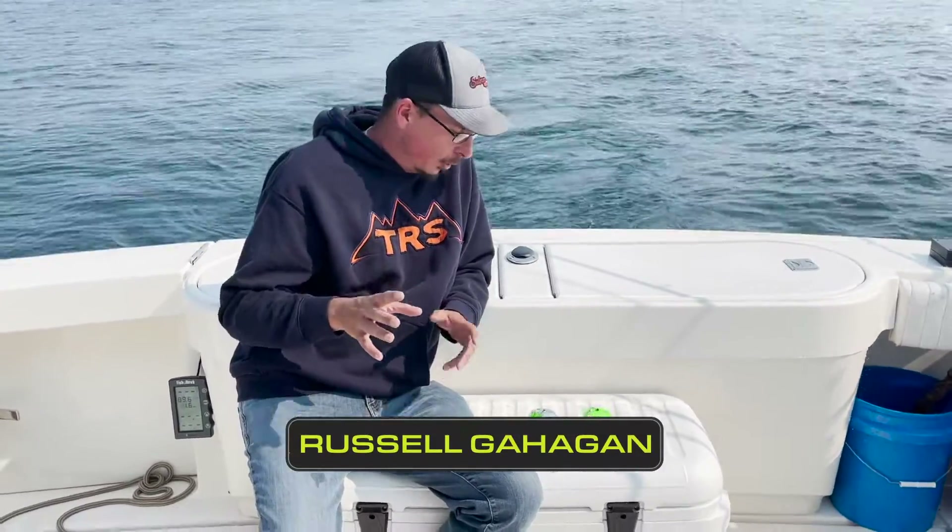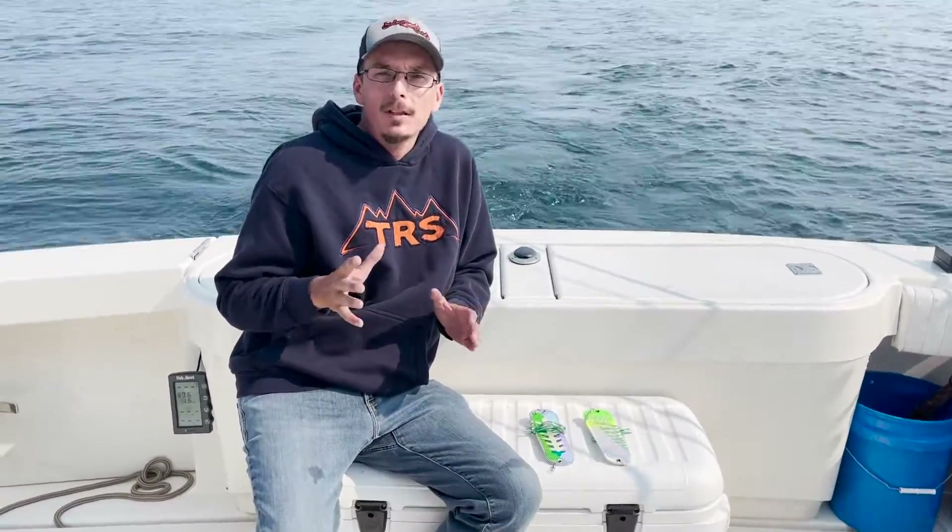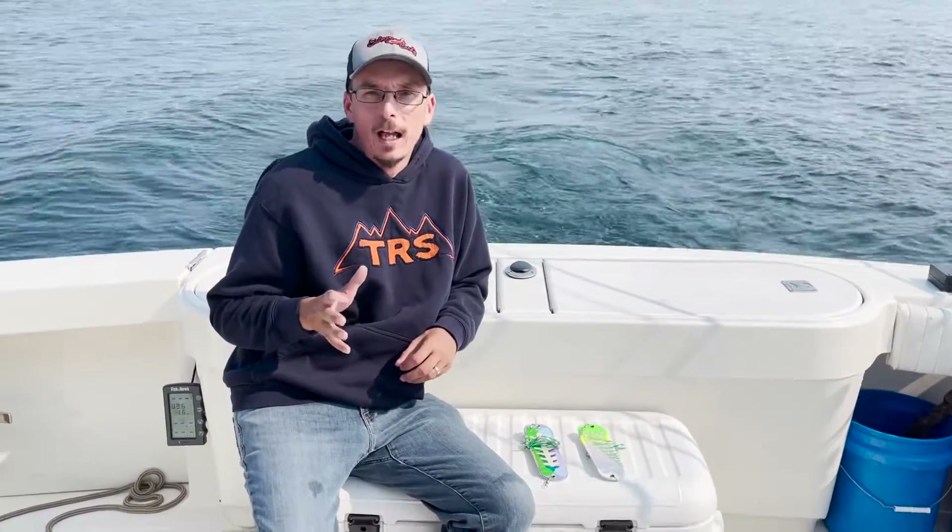Russell Gagin here from Russell's Fishing Tech, coming back at you with another video. Today I want to talk about properly using Salmon Candy's Interchangeable Fly System.